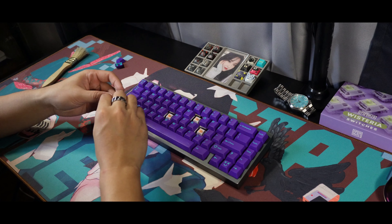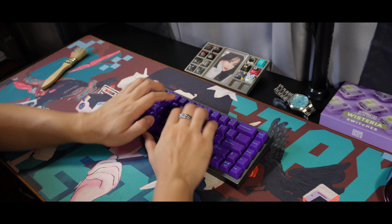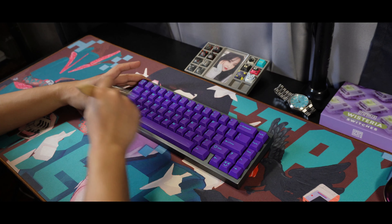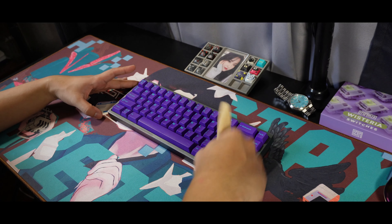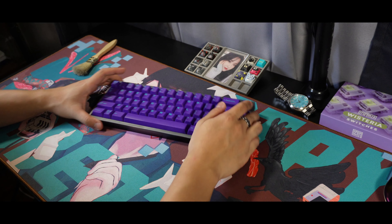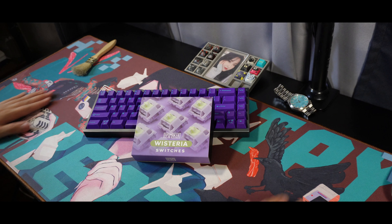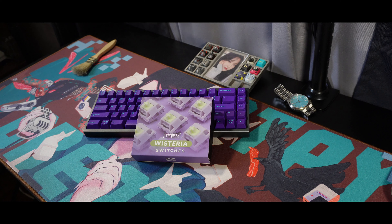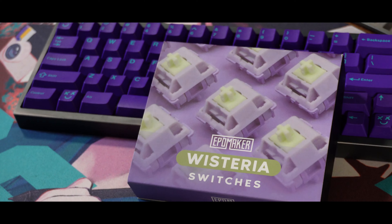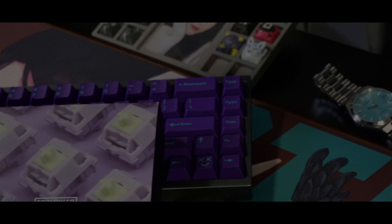And that's it for the video, guys. I hope you all enjoyed the review on the Wisteria Tactiles and I hope you find it helpful. If you do, please don't forget to like the video to help the channel grow. We have two new boards to review and I'm very excited to show them to you, along with a bunch of switches as I try to finish the year strong — so please stay tuned for that. I'm wishing you happy holidays, and please don't forget to like the video, share if you want, and subscribe for more. I'll see you guys on the next sound test. Peace.